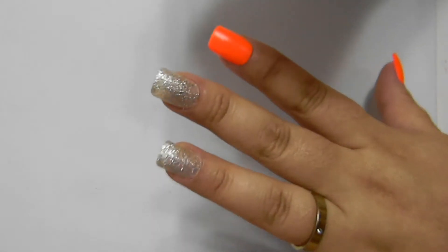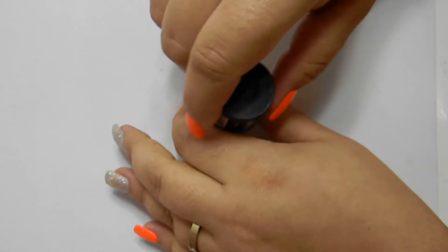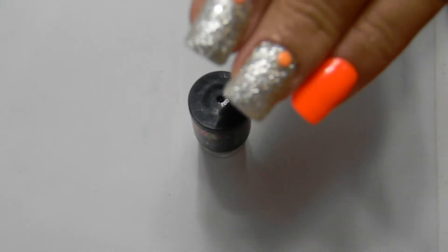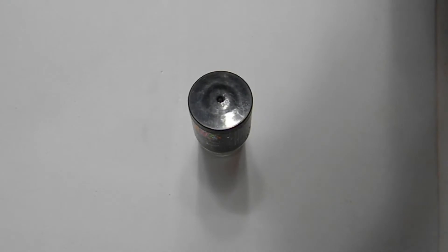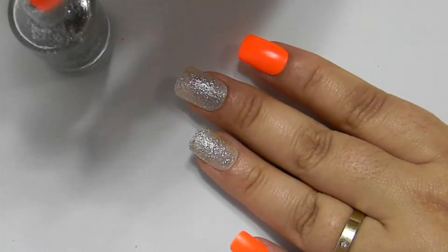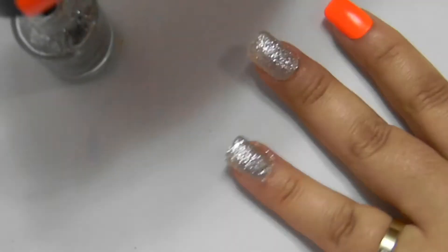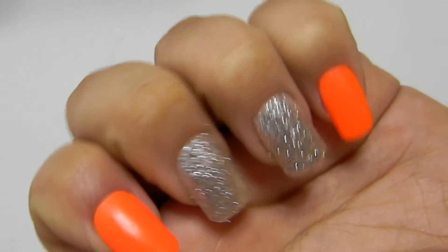Bom, agora eu irei passar uma camada de esmalte prateado nas unhas e vou aguardar secar um pouquinho. Eu quero que fique bem fortinho e uniforme. Bom, eu passei a segunda camada e vai ficar assim.